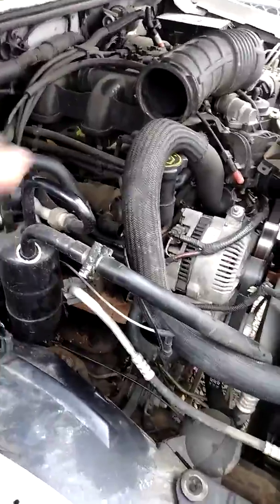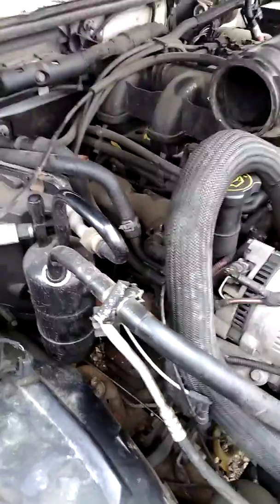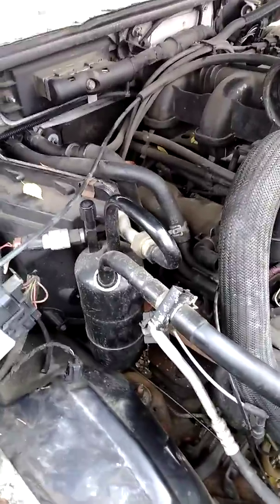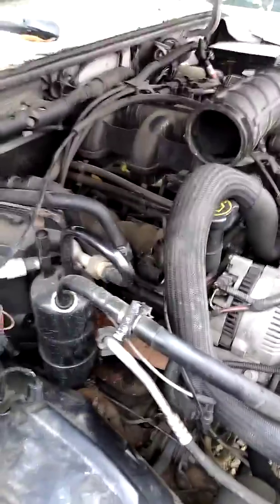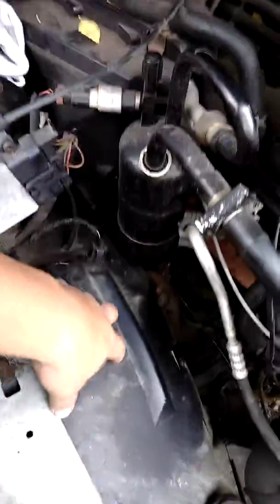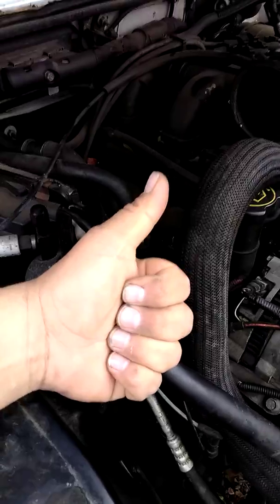After removing the spark plugs, I found that whoever owned this vehicle could not get to the spark plugs on this side of the block and had left the original spark plugs in probably since they first bought the vehicle. This probably explains why it was running so bad. For a 3.0 six cylinder automatic, I hope this video helps you out. Either go through the bottom via the wheel well or through the top. If you go through the bottom, please post a video so we can see your process and help someone else out.